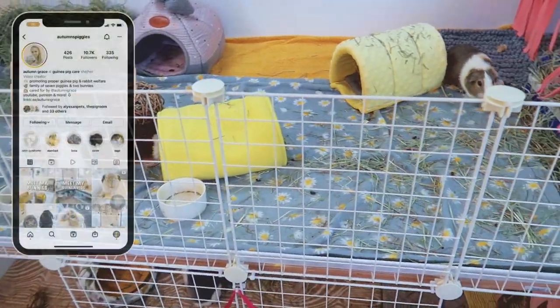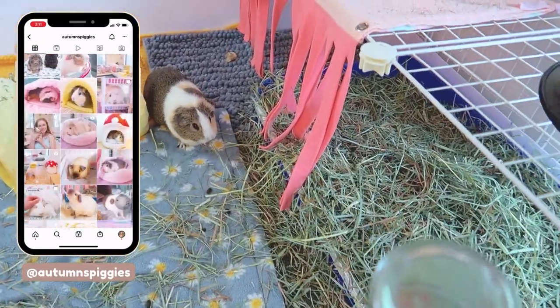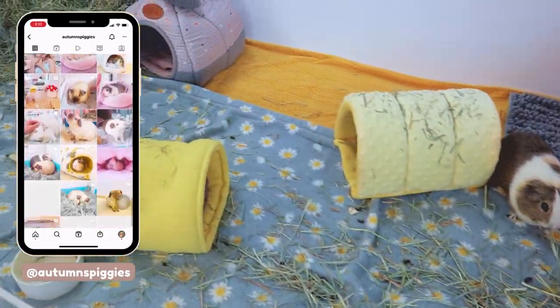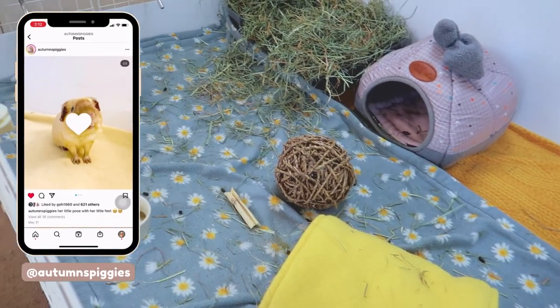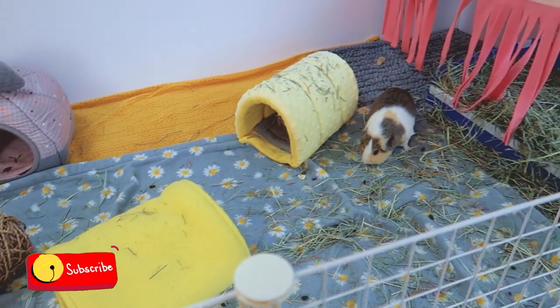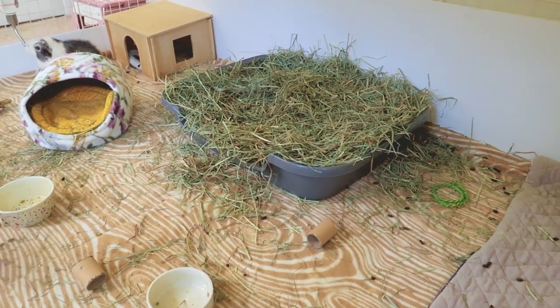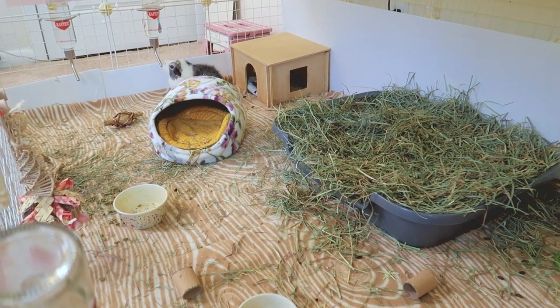This is what my guinea pig cages look like. I keep all of my guinea pigs on fleece, so today's video will be about how to spot clean using fleece. I usually spot clean every single evening, but I waited until the next morning to show you guys for this video, so it's actually been a little bit over a day since I last spot cleaned.